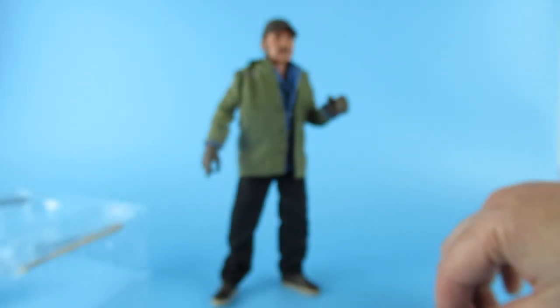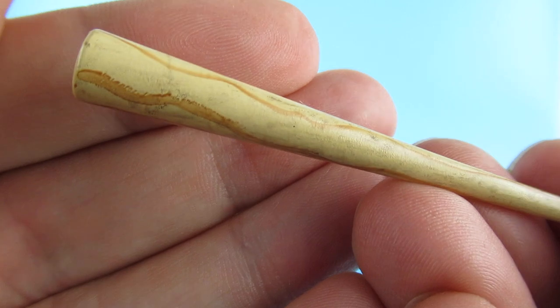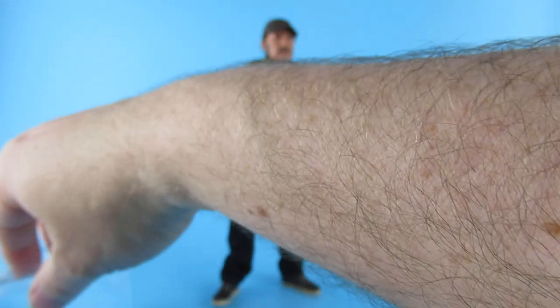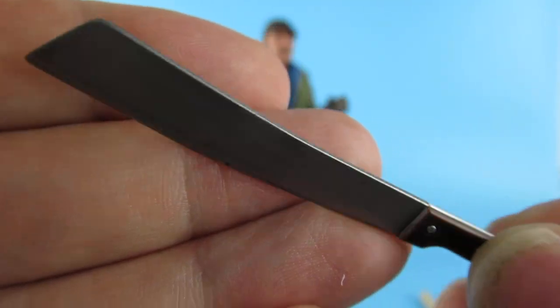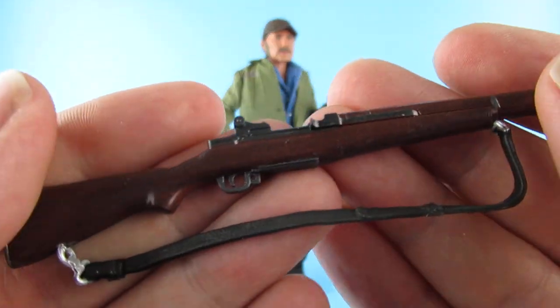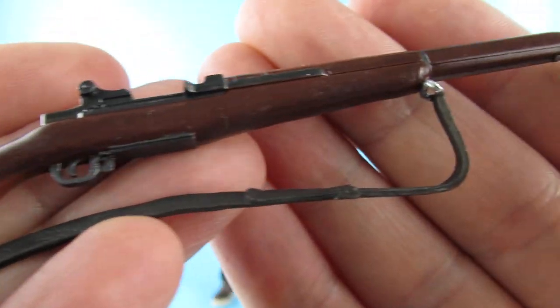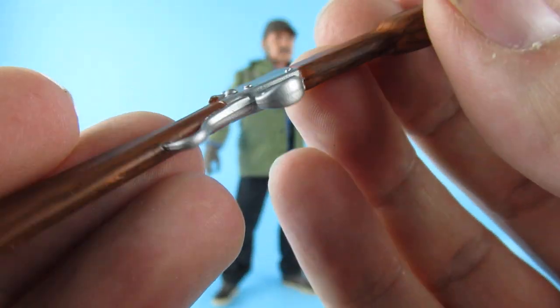It does say NECA on it as well. And a baseball bat, which has quite a bit of weight to it actually - quite a nice wood effect on that. Then we have the machete - that is a proper machete. We also have - there's a bit of sellotape holding the rifle in, which is good, it means it doesn't fall out of the packet. So there is the rifle. No working parts on it, just a basic rifle. And the speargun - no working parts on that either, just a speargun.